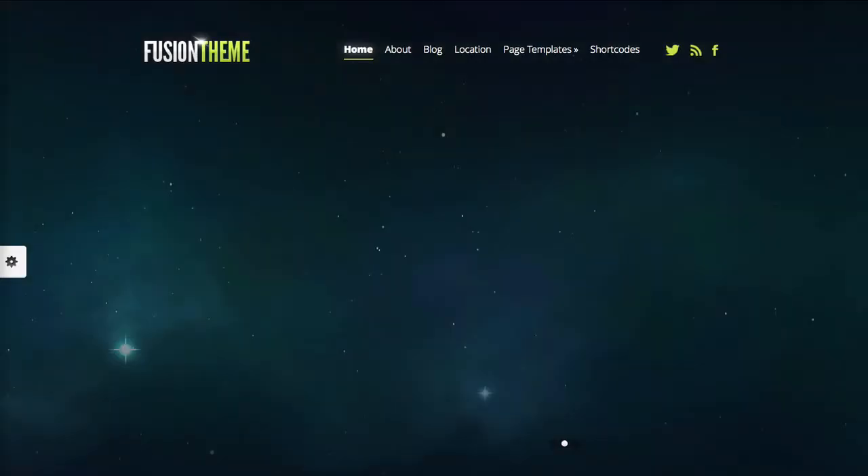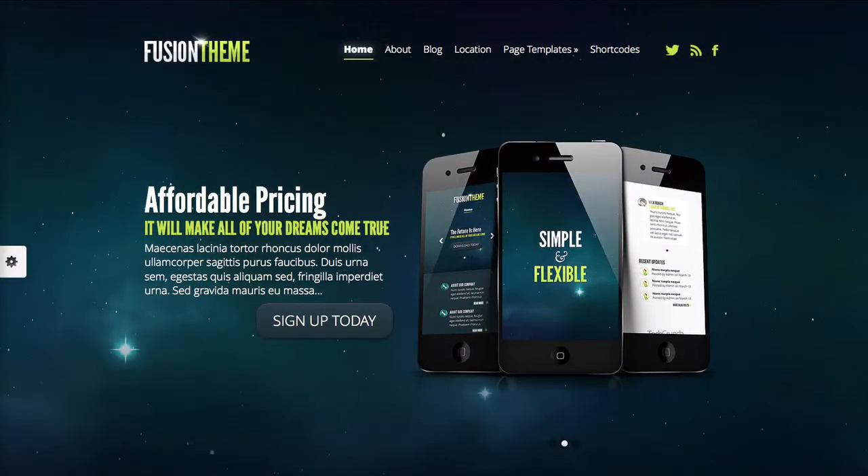Hi and welcome to another Elegant Themes review. Right now we're going to be reviewing the Fusion theme.